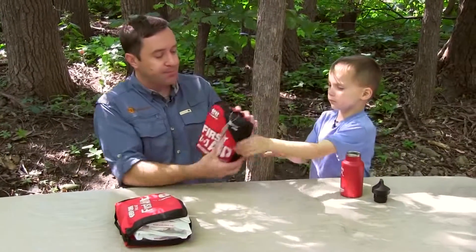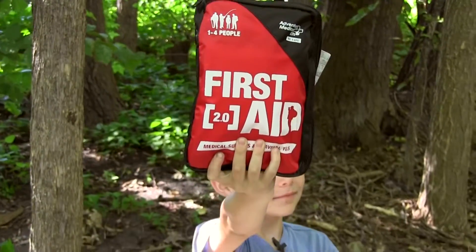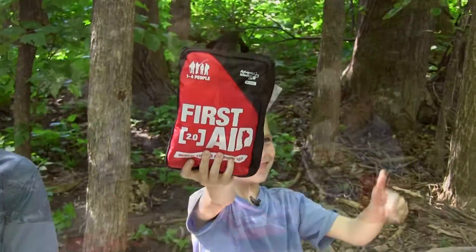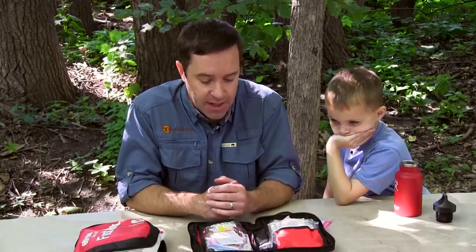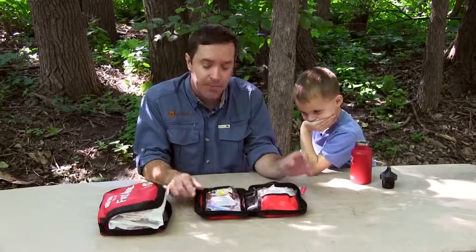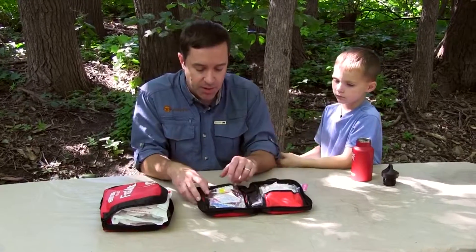The other one here is the Medical Supplies and Survival Tools Edition. This one here is pretty slick for backpackers, for car campers, especially if you're going to be out on the trail. It doesn't add a whole lot of weight, and there are tools in here that are sort of aimed towards light survival, which is pretty cool.